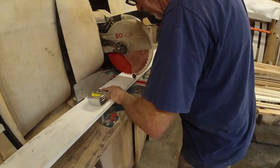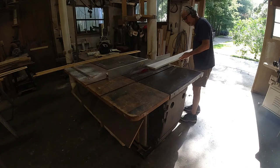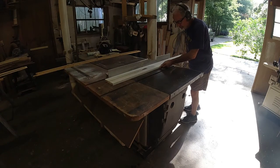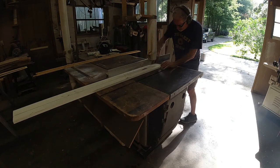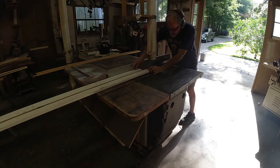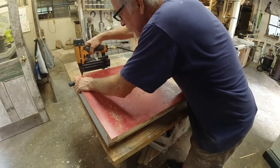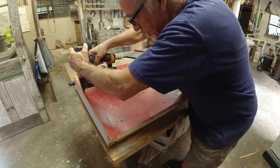First cut: building the kitchen cabinets in the Teenie House Camp Camper. The first order of business is to fabricate a support for the floor of the cabinets, making this frame two and three quarter inches tall. I think that's a little shorter than average, but everything in the Teenie House is a little smaller than average.